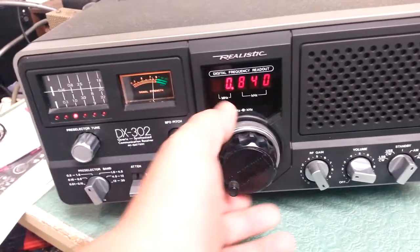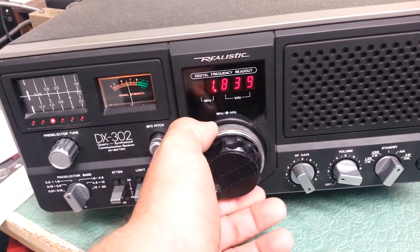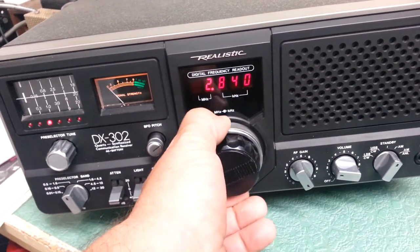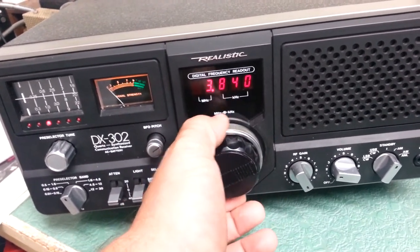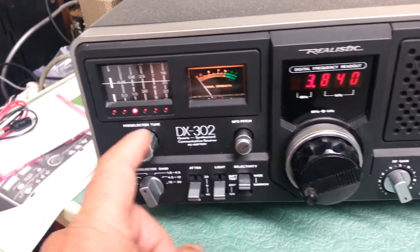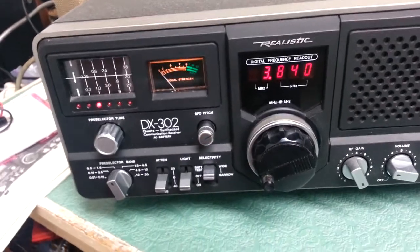So there it does work, as you can see. And I'll show you that you can change the bands here. That's how you change the bands, and then of course you use the pre-selector, along with the band selector, to get on frequency.